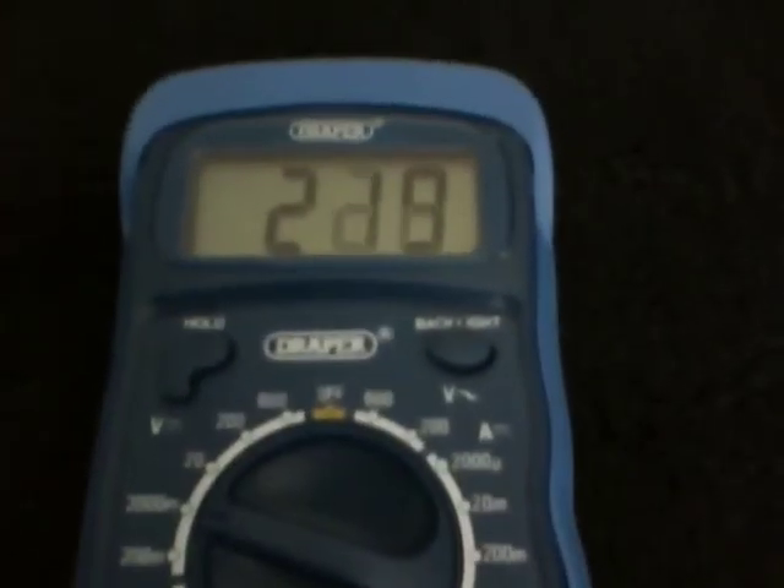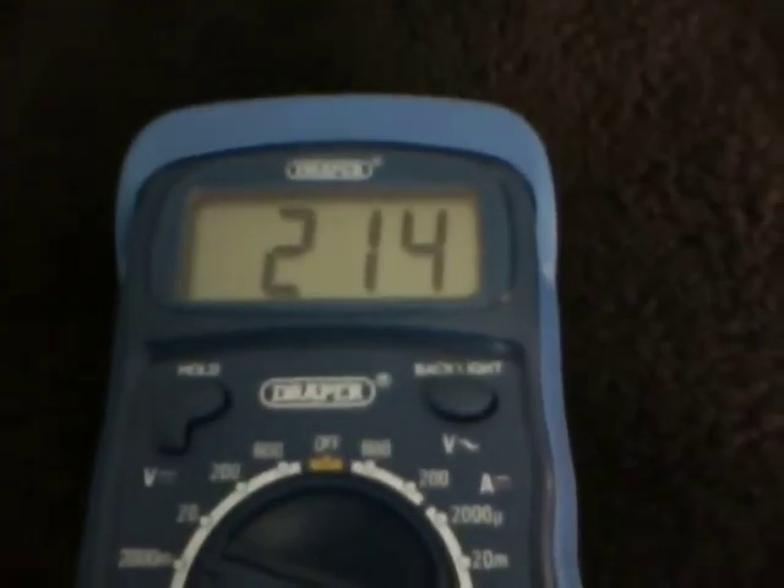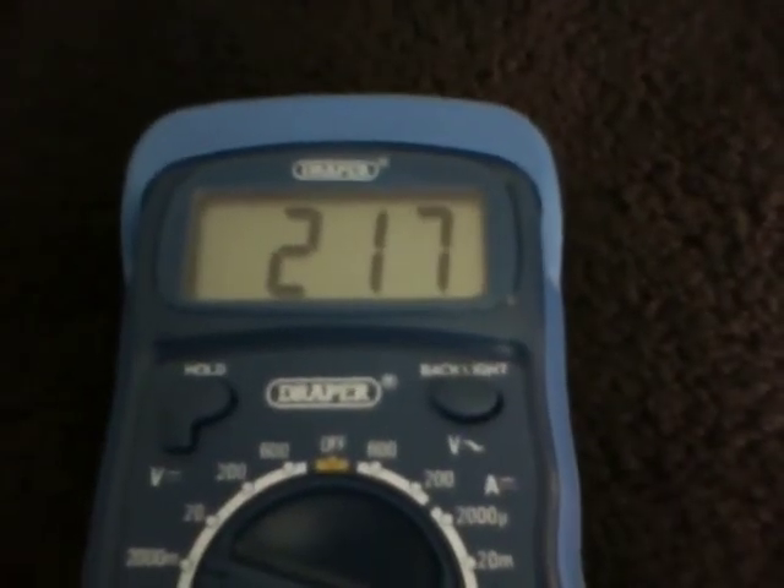As can be seen, each time the torch is on, the voltage rises. Each time it is off, the voltage falls. So light does have an effect on the voltage.